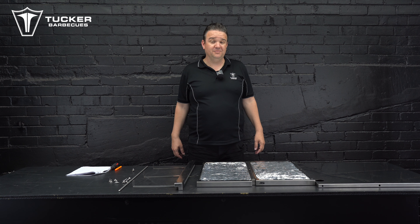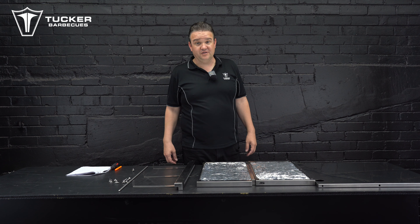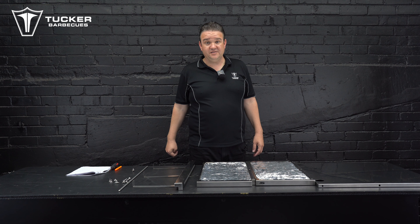Hey gang, Matt here from Tucker Barbecues. I'm just going to go through the insulation jacket for the Fryer Tuck models, the two burner and the four burner.